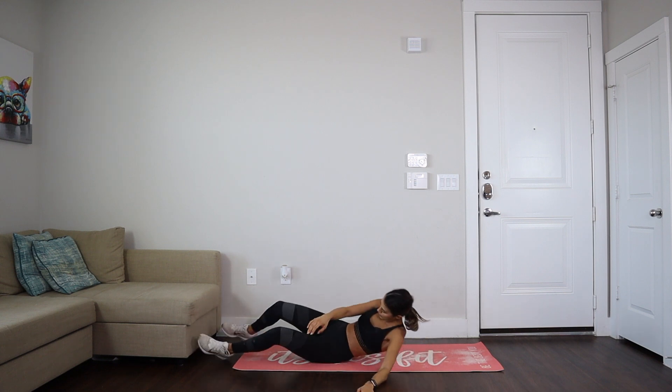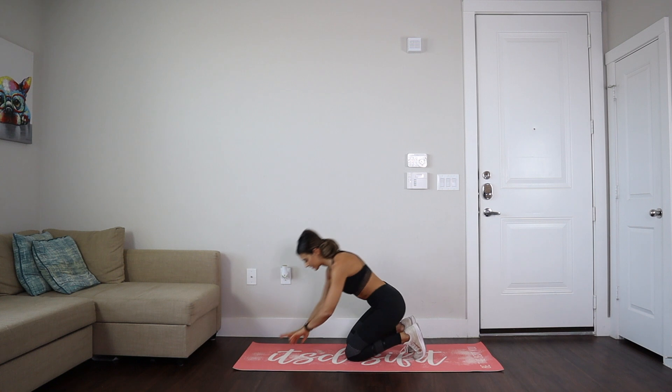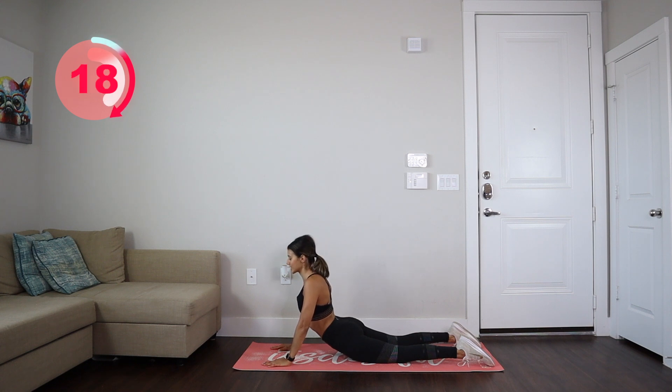Now we are going into an abs stretch — 30 seconds. Let's stretch those abs, and after this we've got the very last pose: it's going to be a child's pose, just to sit back and relax.